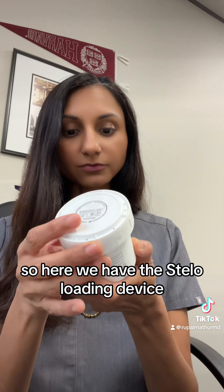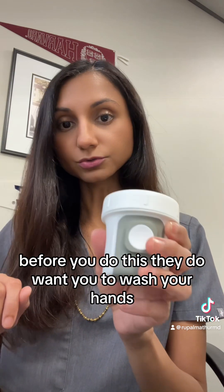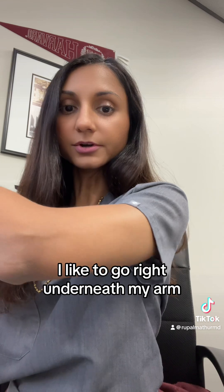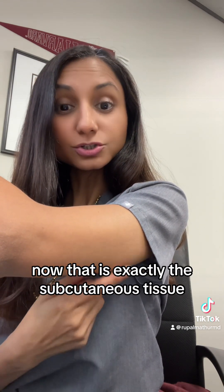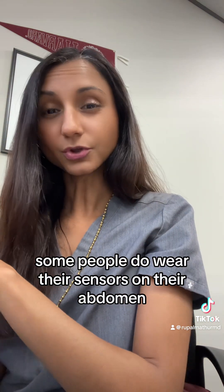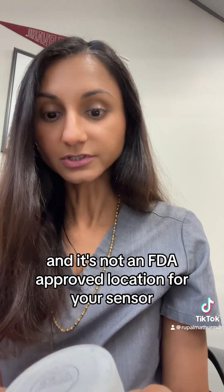Here we have the Stelo loading device. Before you do this, they want you to wash your hands — I'm going to use some hand sanitizer. The place to install the sensor is going to be the back of the arm; I like to go right underneath my arm. You can see some of the subcutaneous tissue there, and that is exactly where you want the sensor for the best accuracy — that's what's been studied. Some people do wear their sensors on their abdomen, but that has not been studied and it's not an FDA-approved location for your sensor.